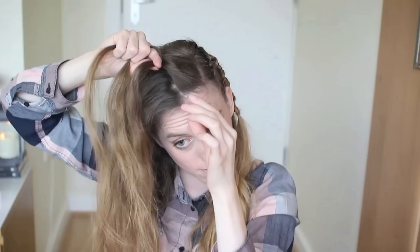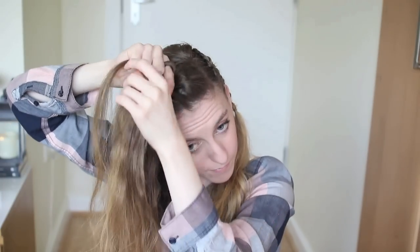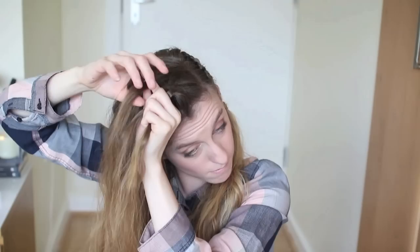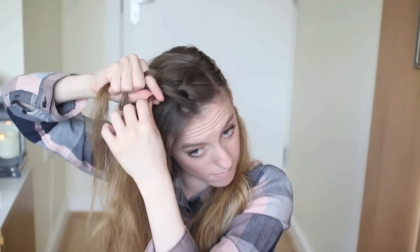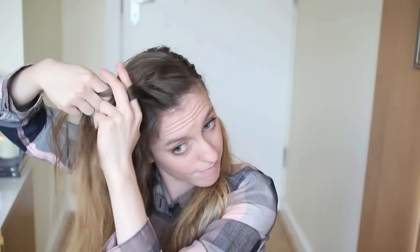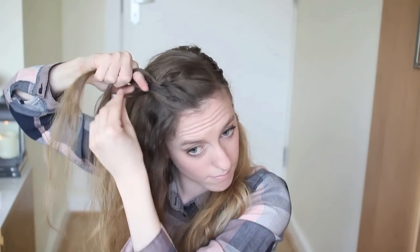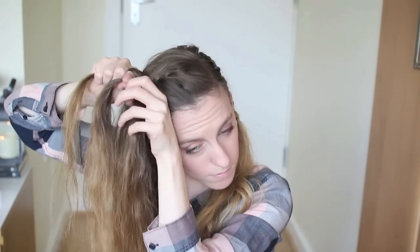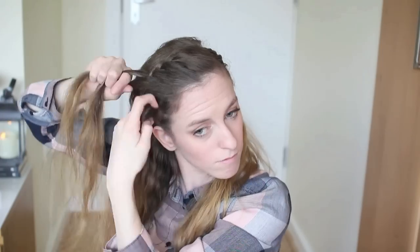With a lace braid, you're going to divide your hair into three even pieces and cross the outer strands over the middle strand. Then add a section of hair to the outer strand from along the hairline and cross this over to the middle. You're not going to add any hair to the opposite side, just cross it over to the middle. Again, add a small section of hair to the strand closest to your face and cross this over to the middle. Don't add any hair to the outer strand, just cross it over to the middle. Continue adding hair to the strand near your face and crossing over, without adding to the opposite side. When you've added in all the hair, just go ahead and braid down.